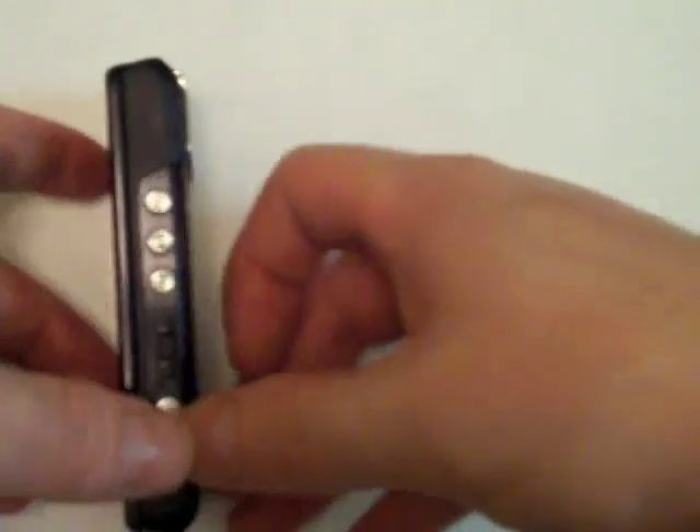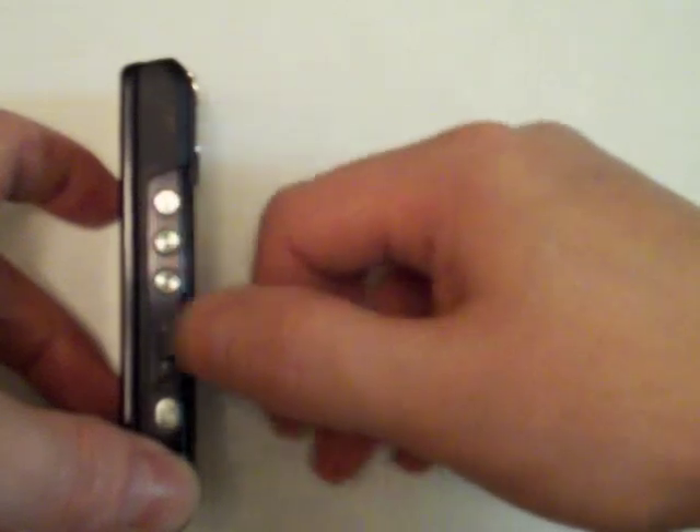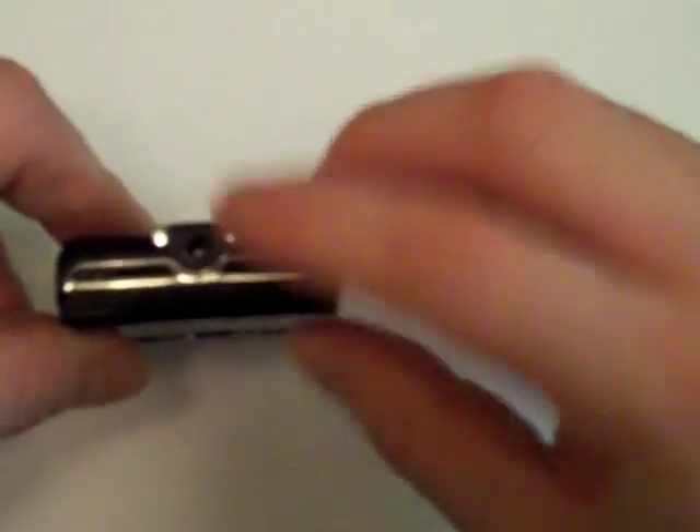You have a dedicated Walkman button. On the right side of the phone, you have three Walkman controls: skip track in each direction, pause and play, a volume rocker, and a camera button. At the top, there's a 3.5mm headphone jack, which is great to see.